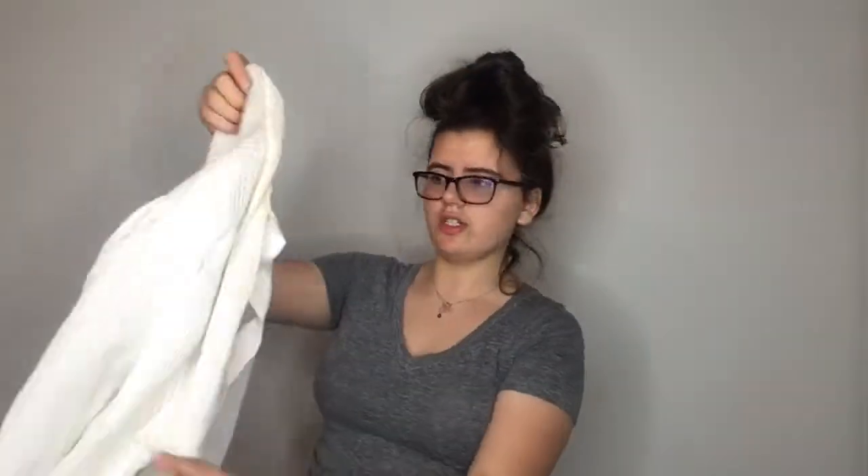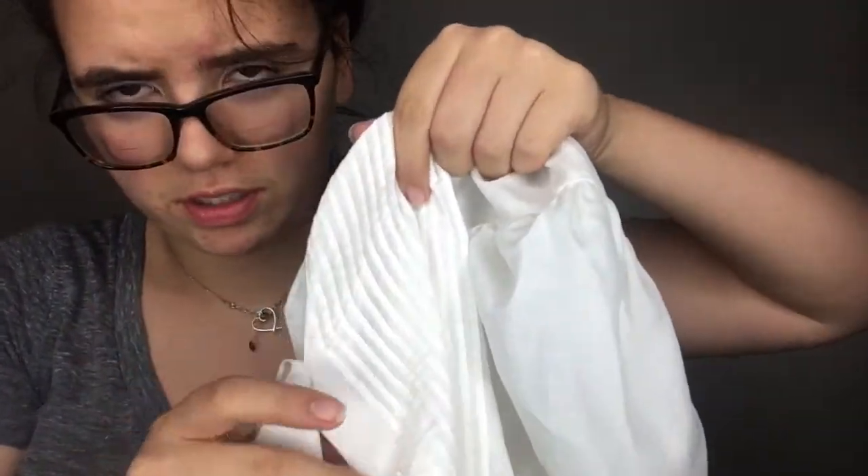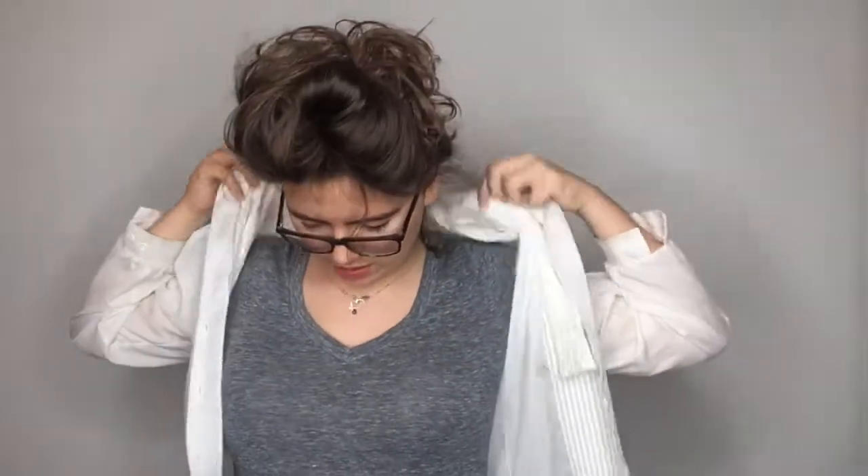Next we're going to be putting on the shirt. This is also quite old. It has some ruffles on the front — these are just fabric folded on top of each other and stitched — and then a kind of a lacy neckline. It has slightly poofed sleeves, which is also high in fashion. It's not very see-through, and besides we'll be putting on a jacket over it. You just button it all the way down, starting at the very top.